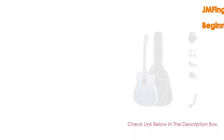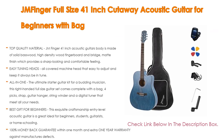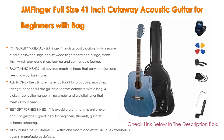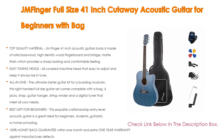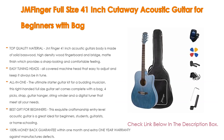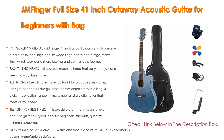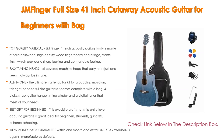Number 1. The JM Finger full-size 41-inch cutaway acoustic guitar for beginners with bag is the most popular product in our experience. We found some great features, such as top quality material — the JM Finger 41-inch acoustic guitar's body is made of solid basswood, high-density wood fingerboard and bridge, matte finish which provides a sharp-looking and comfortable feeling. In addition, with easy tuning heads, an all-covered machine head that is easy to adjust and keeps it always in tune. Smooth tuning pegs help a lot for people who are hoping to train and learn acoustic guitar on their own. Also, all-in-one — the ultimate starter guitar kit for a budding musician — this right-handed full-size guitar set comes complete with a bag, 4 picks, strap, guitar hanger, string winder, and a digital tuner that meets all your needs. As well as being the best gift for beginners, this exquisite craftsmanship entry-level acoustic guitar is a great idea for beginner students, guitarists, or homeschooling, and great for birthdays, Christmas, housewarming, graduation gifts, and much more.